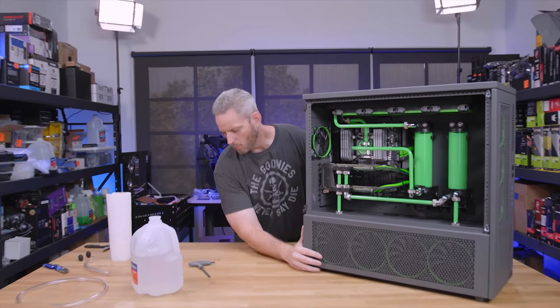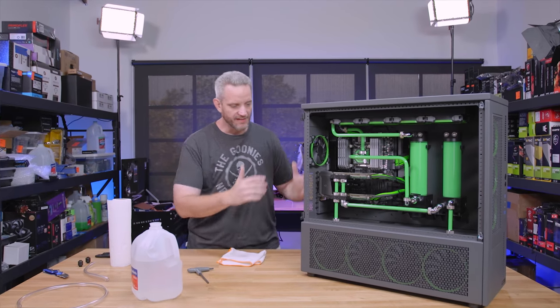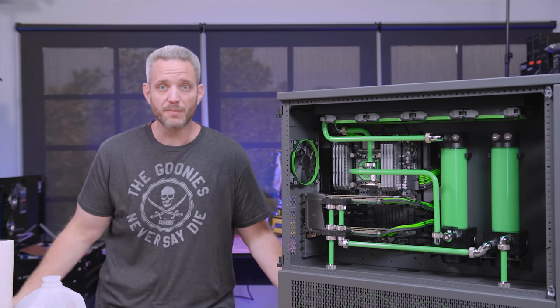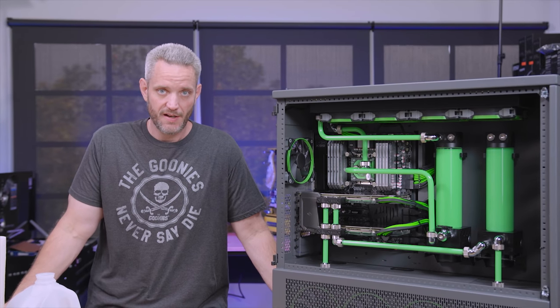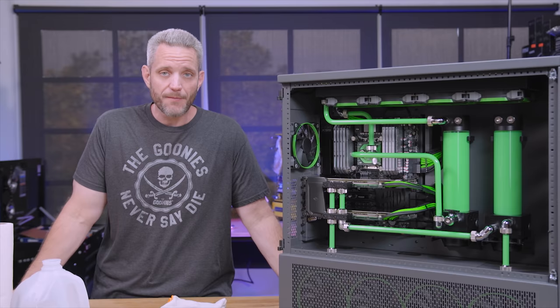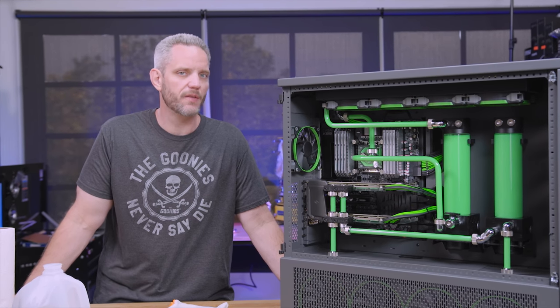One of the things you have to keep in mind with water-cooled rigs is regular maintenance, or in my case, completely neglect it for two years. This coolant has been sitting in this rig since September of 2016. We are almost in September, which means this fluid has definitely surpassed the typical annual flush and fill.